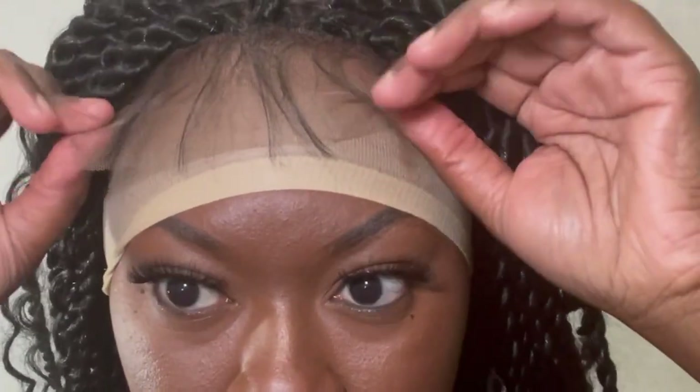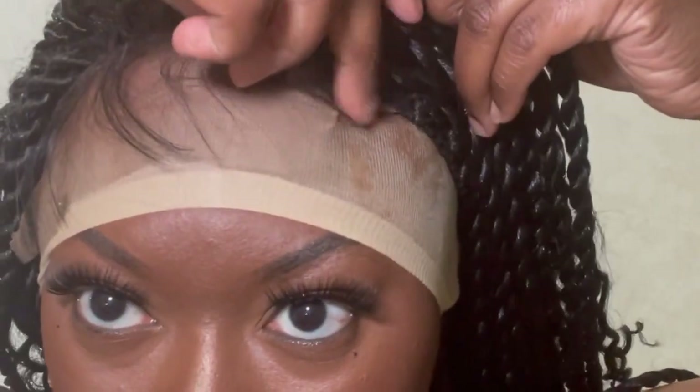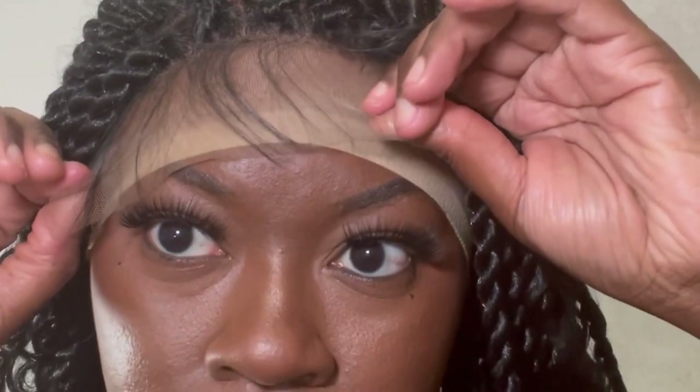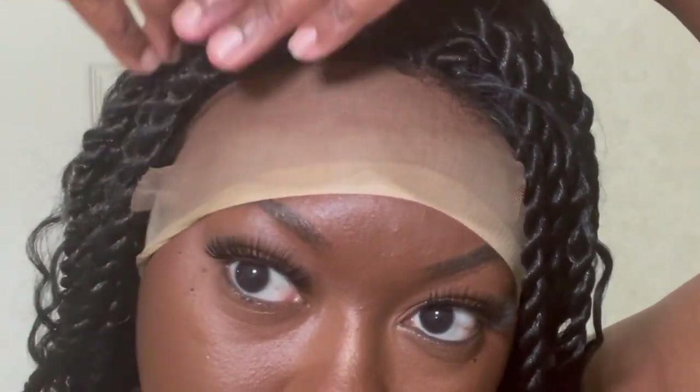I have the wig on my head and I'm just going to show you guys how I place it. I'm just going to let this part run live so you can see specifically how I went through the process of getting these baby hairs and edges to look the way that they do.